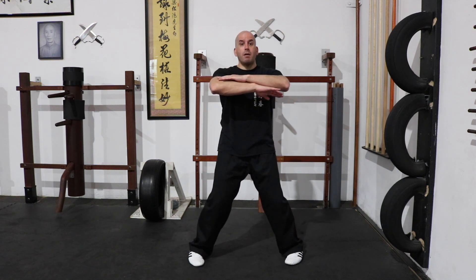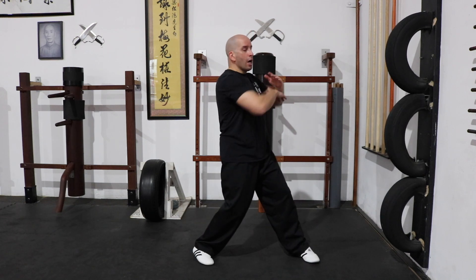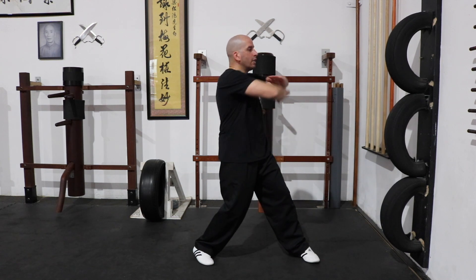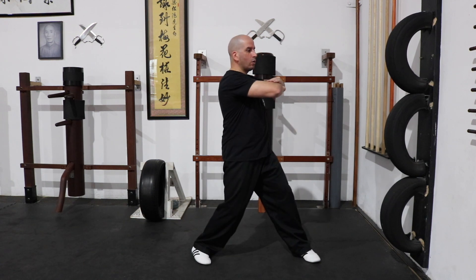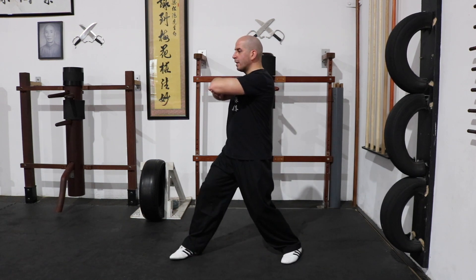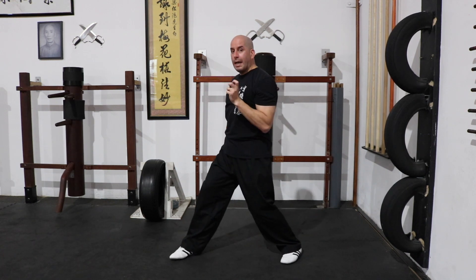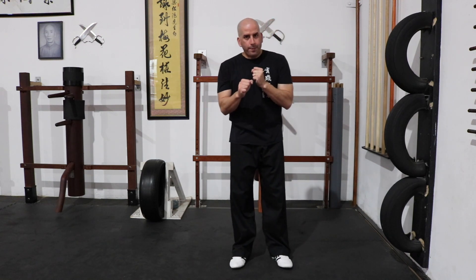Lock your arms, cross them and then turn. When you turn, hold each stance for a few seconds — from one side you turn to the other. As you're doing this, don't forget to clamp. On either side you want to grip so that you maintain that stability.